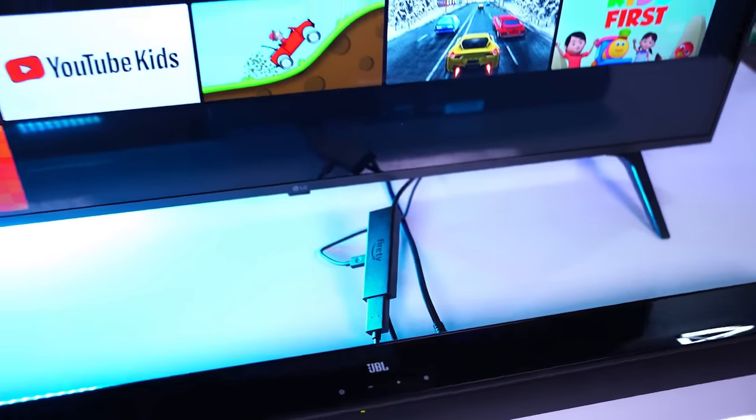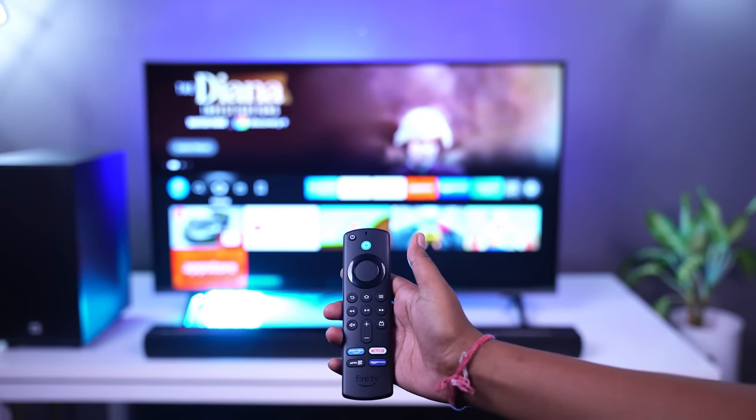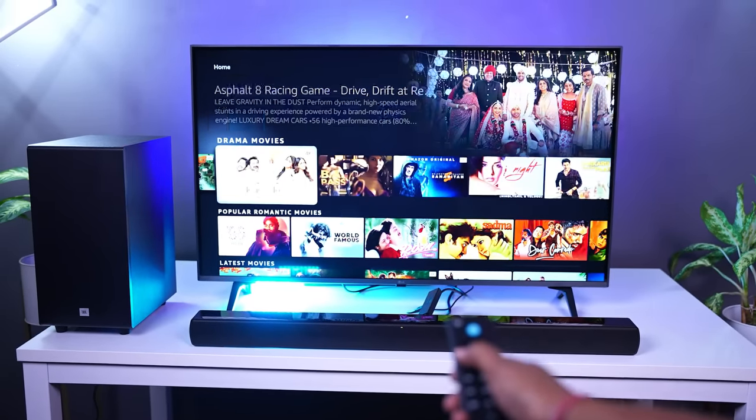Another feature of this soundbar is the HDMI input. When you connect something like an Amazon Fire Stick 4K to this HDMI input, you will not be using your TV OS but rather the Fire Stick 4K OS directly. That is a great feature for people who don't like their TV OS. Getting an HDMI input in this price range is wonderful and a specific reason why I chose this soundbar over others.